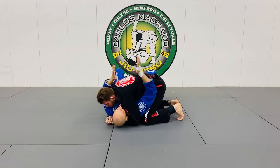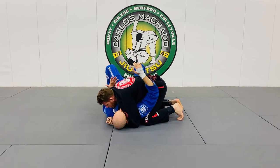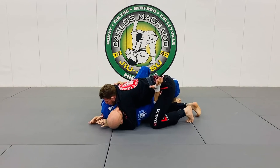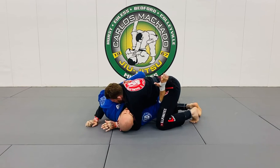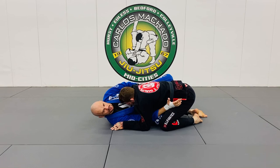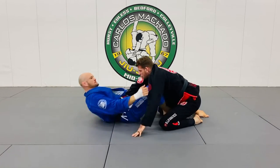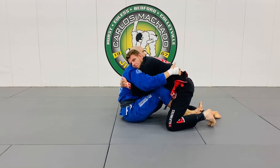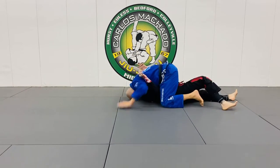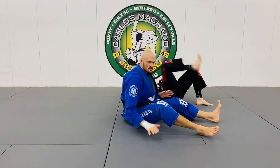I want to retract — I can't retract the right hand, but I can retract the left hand. Tuck my chin and come up. My hips walk to the right, head goes to the left. Frame, and now I start walking the hip away. My right knee goes to the right elbow as I scoot my hip away — hip, shoulder — and I sit up. Now both hands on the belt. The most important thing is that there's no more side control.